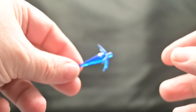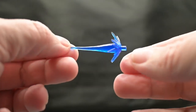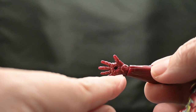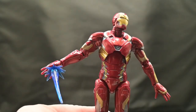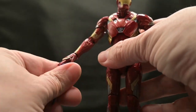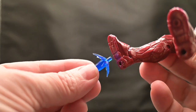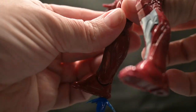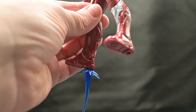He comes with two blue arc blasters, and they plug not only into the hand via a little port. And then if we take a closer look at his feet, you'll see two ports where the blasters plug in as well, so you can have another way of displaying him flying with the jets shooting out of his feet.